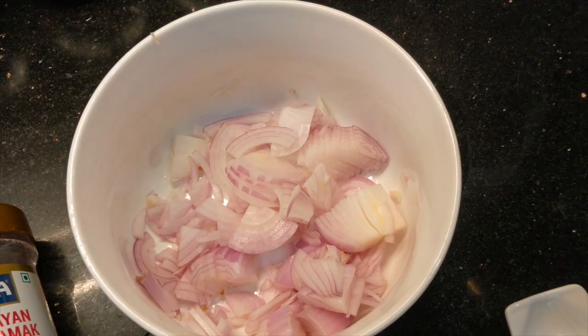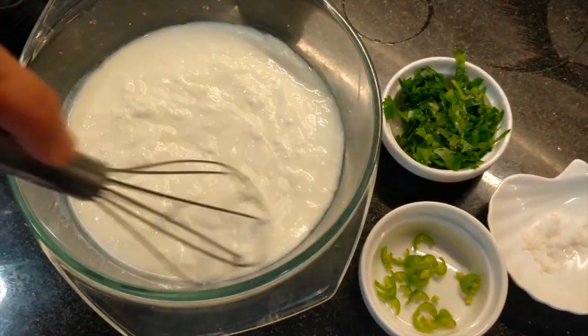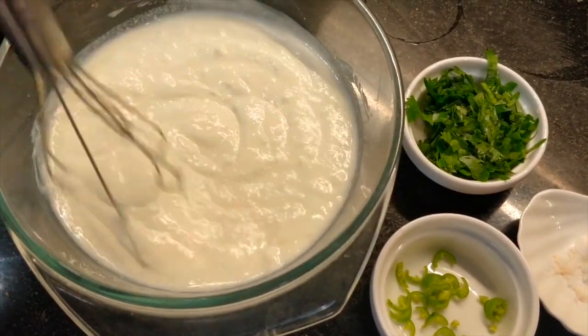We will just remove this. We will whisk it, smooth it, and make it like that.